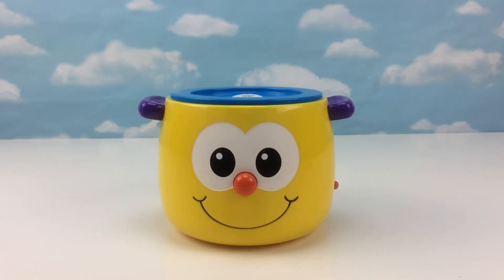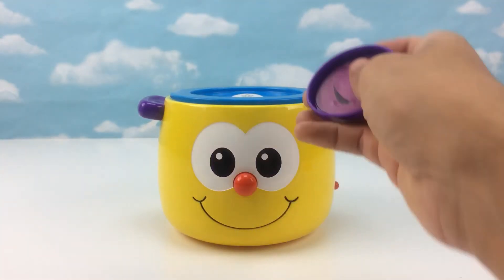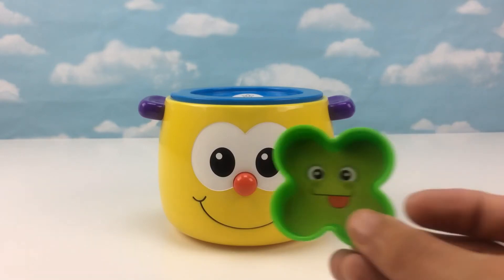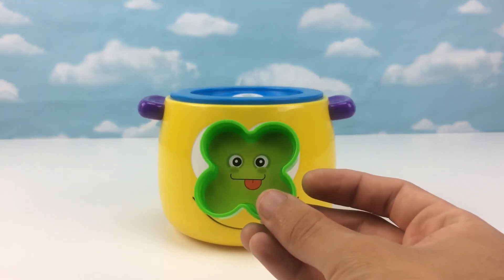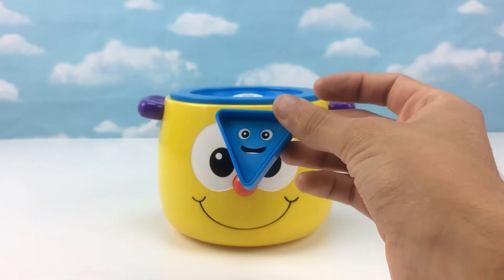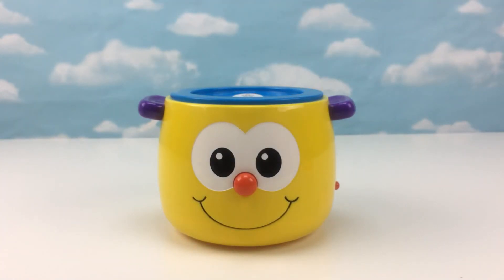Let's play! Can you find the oval? Excellent! This is the oval. Can you find the flower? Good job! This is the flower. Can you find the triangle? Excellent! This is the triangle.